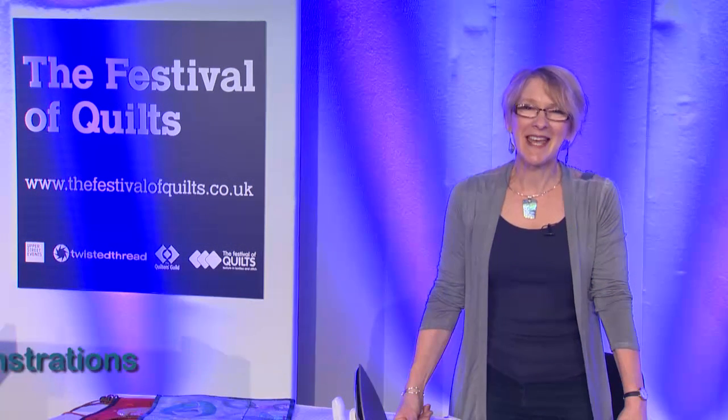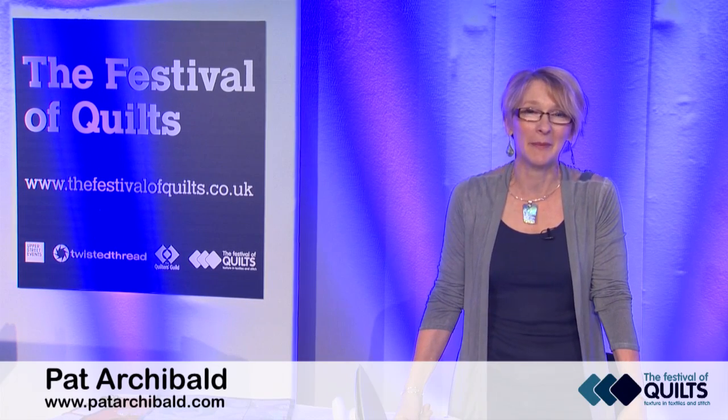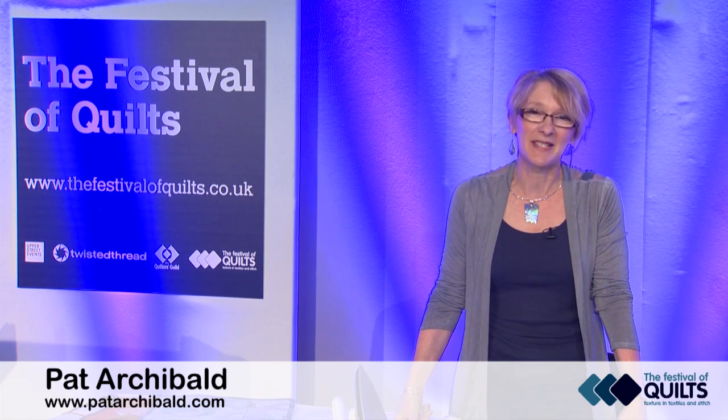I'm Pat Archibald. I'm a textile artist and I'm here at Festival Quilts in Birmingham where I have a stand. I'm doing demonstrations at my stand every day and I also have the opportunity to teach. Just now I'm going to give you a couple of demonstrations of the style of work that I love doing.